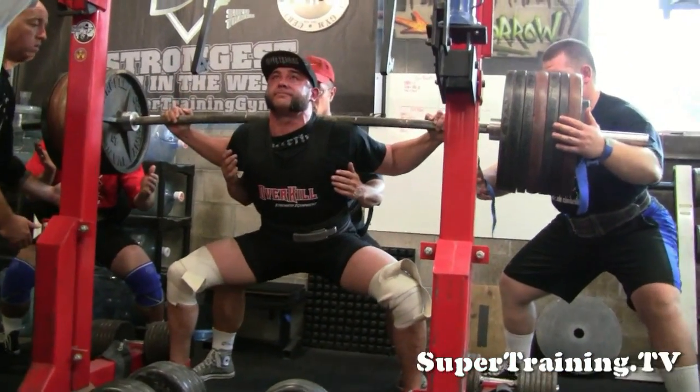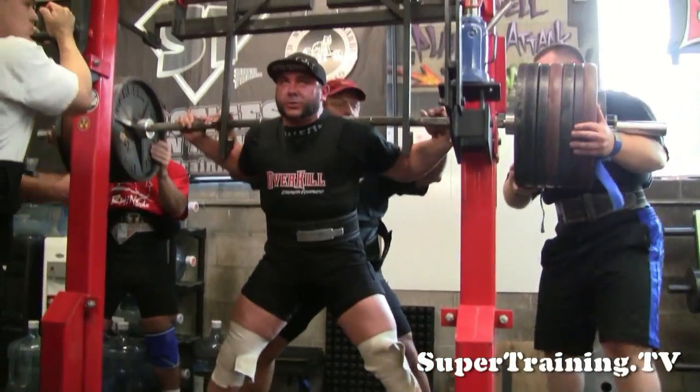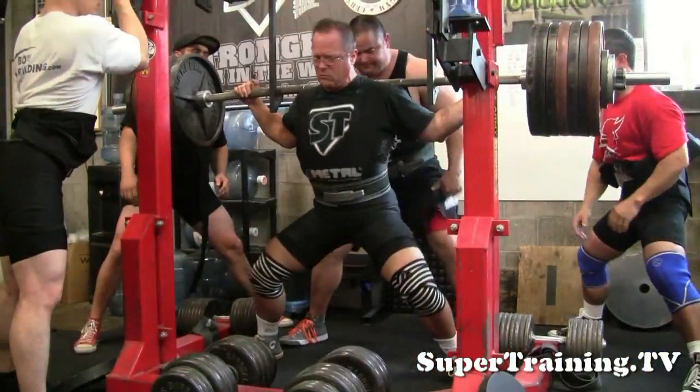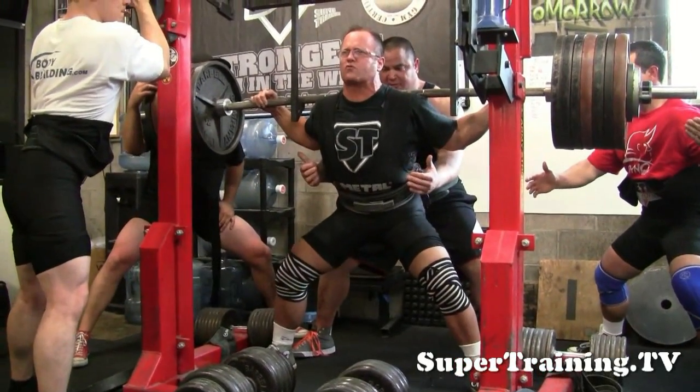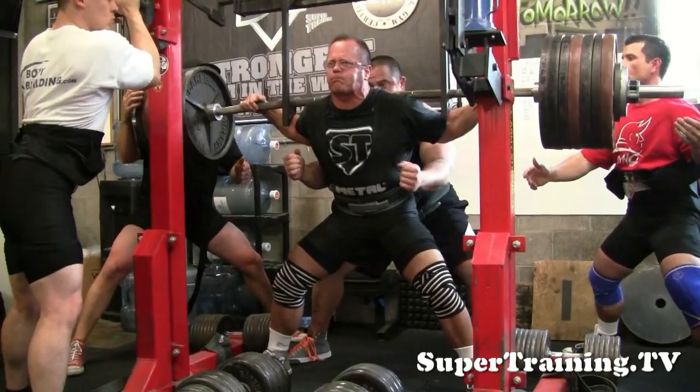Here's David Butt Squish going with some pretty big weights right there. I think he's got over 700 on there. 745 on there.